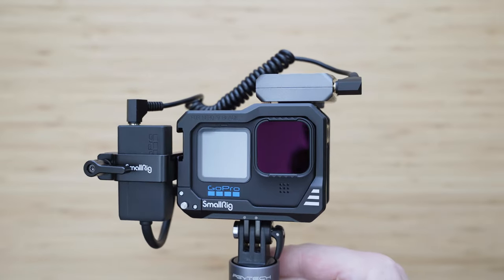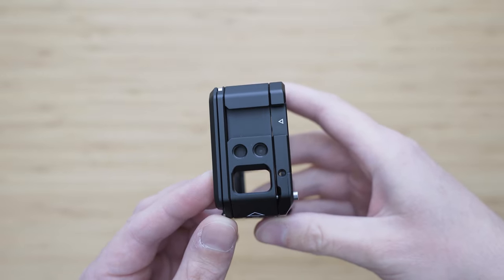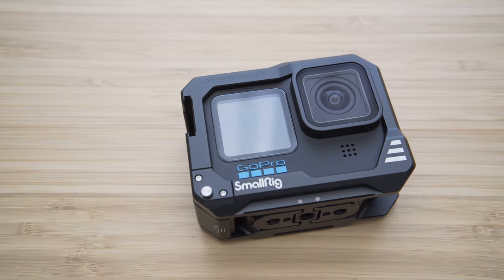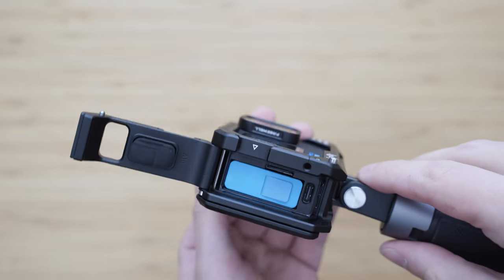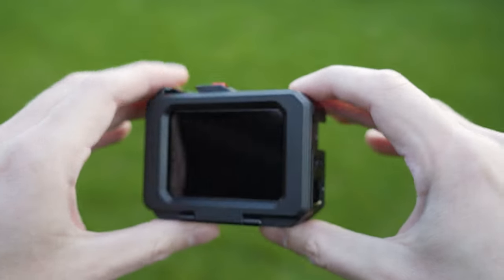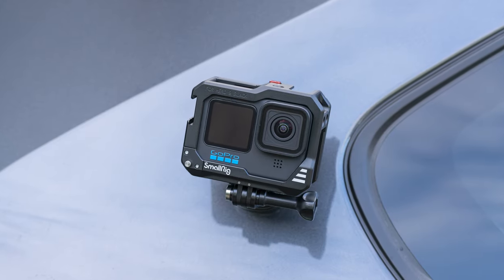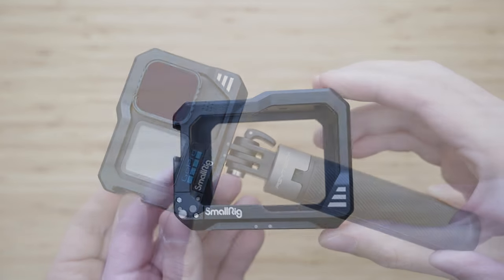The third function is that you can use it to mount accessories to the GoPro using the quarter-inch threads or a cold shoe mount on the top. The fourth and very important function is that it works as a heatsink. Hero 10 has some overheating issues after about 20 minutes of recording, and this cage basically solves that. I was able to get unlimited 5.3K high bitrate recording time — the longest test was 45 minutes. If you want to shoot longer clips with your Hero 10, this is literally a must-have accessory.